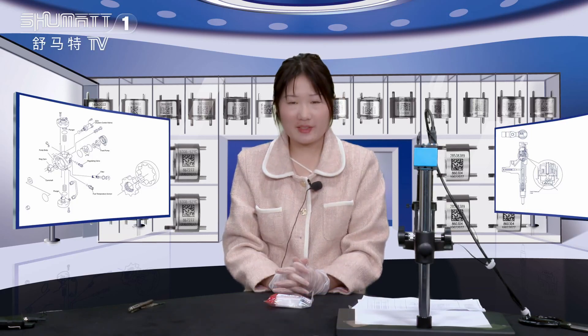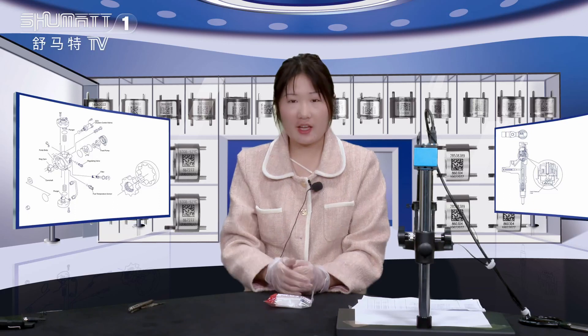Hello everyone, this is Kaitlin from Schmartina, and her company is specialized in Commodore diesel parts. Today we would like to introduce our control valve — now let's see it together.